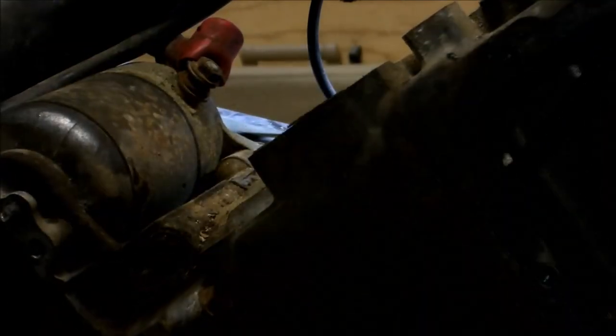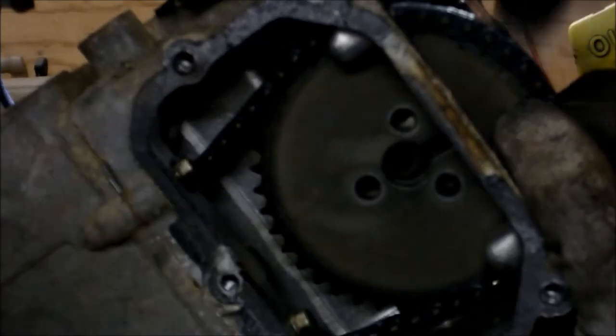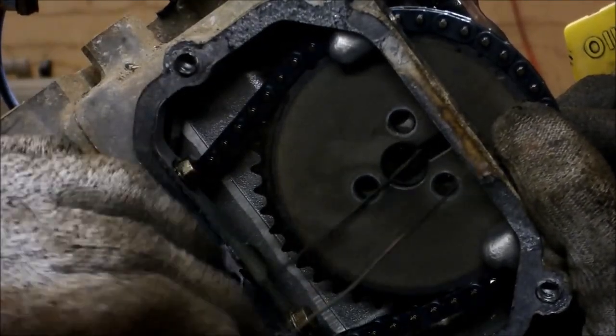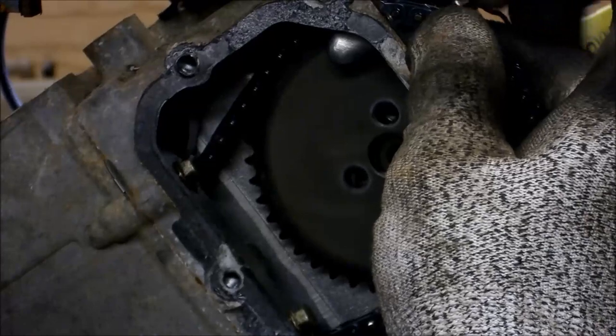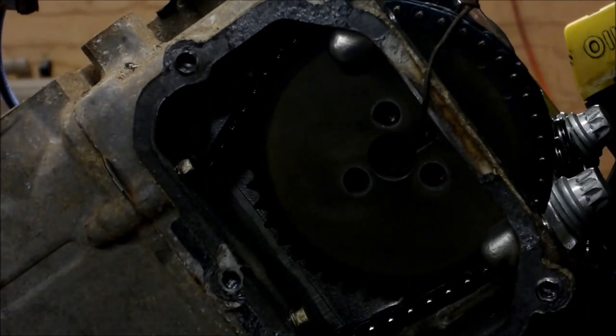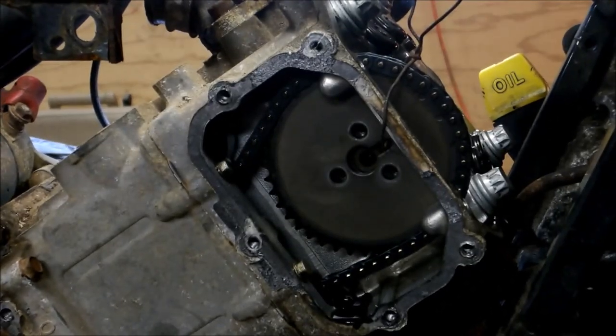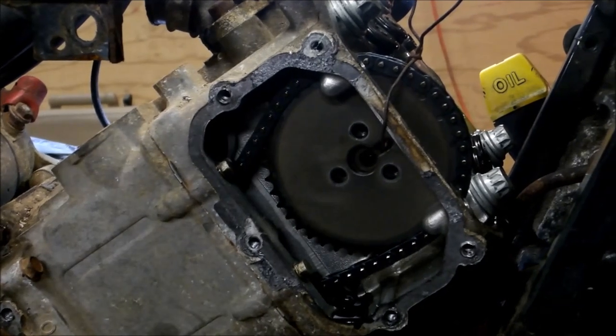I'm going to show you my little trick here. I don't want the chain to come off the gear, so I'm putting tension on this while I'm taking this bolt out. The idea is to hang this up out of the way and have everything stay intact while I pull the cam off — like so. Now I'm going to go pull the cam out from the other side. I don't have to worry about losing my position on the gears or the timing marks or anything.